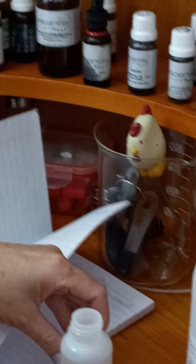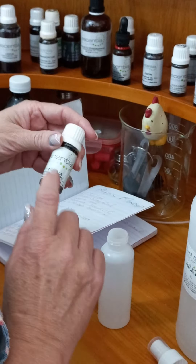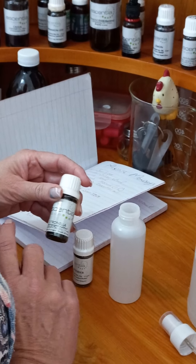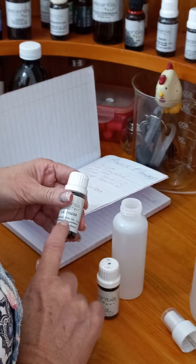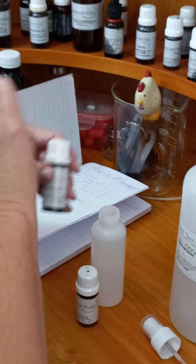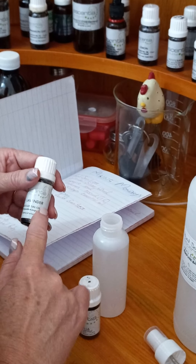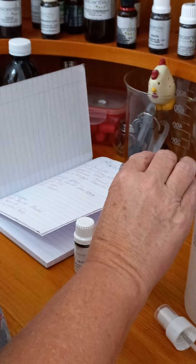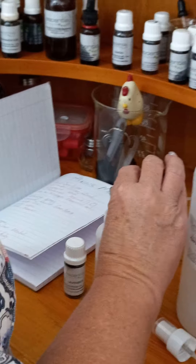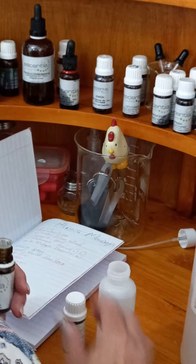With your colloidal silver and your glycerine — remember, if you've got other spray bottles at home you can reuse them. Wash them nicely, and don't forget when you wash it you have to pump sudsy water through the pump as well. If you buy new ones, you cut the tube a bit longer and cut it at an angle so that it rolls at the bottom and gets all the product out.